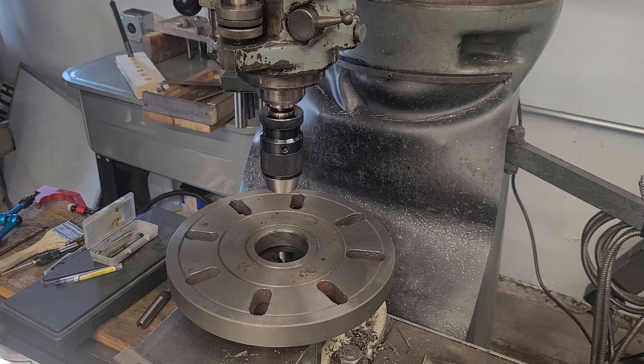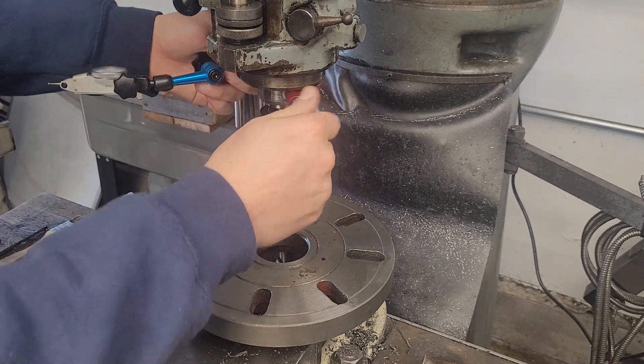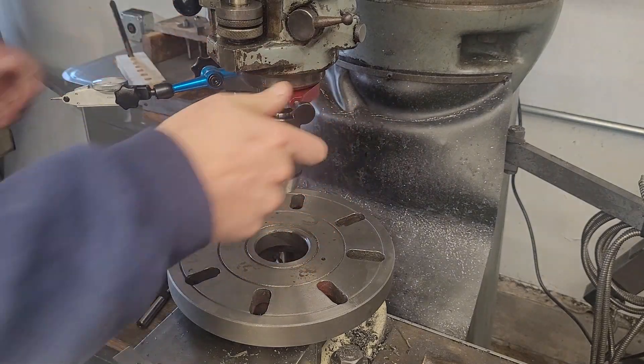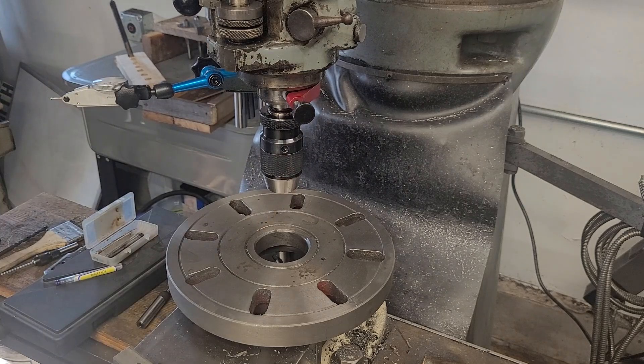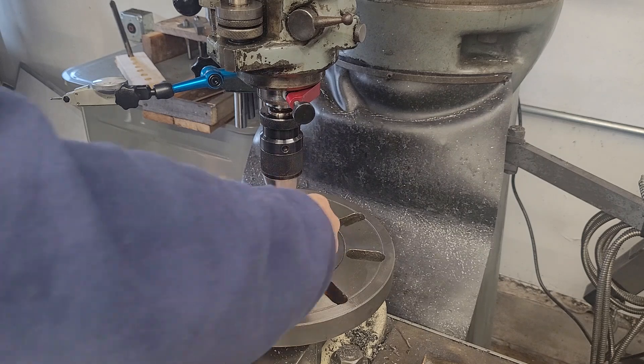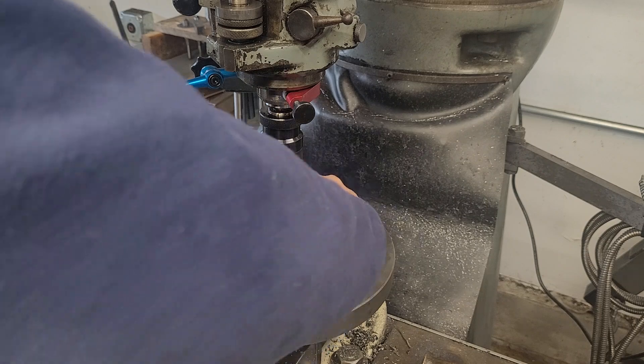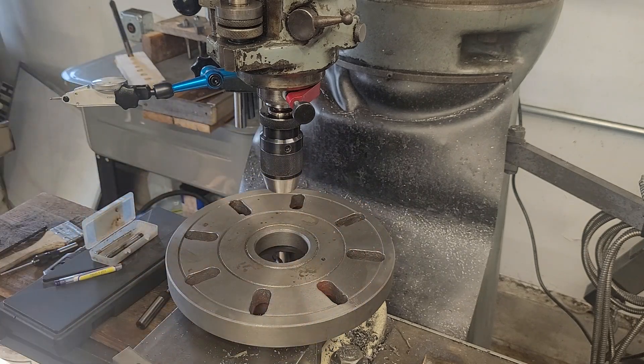One of the issues is with a worn machine like this, you get a little bit of stick-slip, so I have trouble getting the table within about half a thou. I treat anywhere within three to five tenths as what zero actually is, because frankly that's about the limit on this particular machine. A brand new machine would be more accurate and much more repeatable.